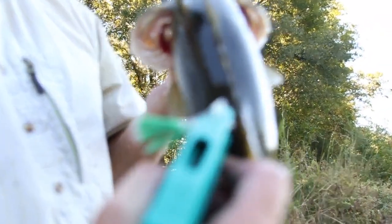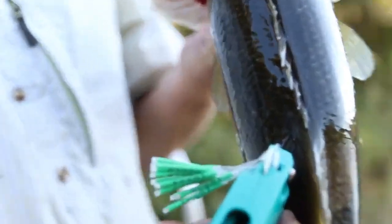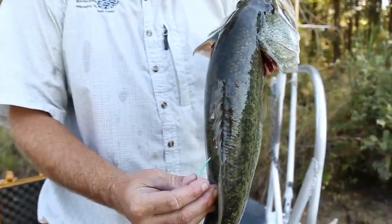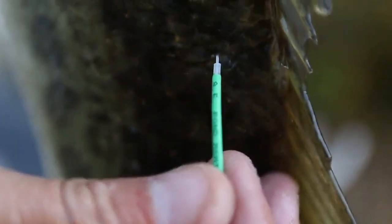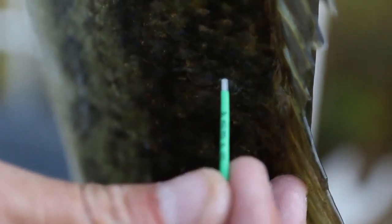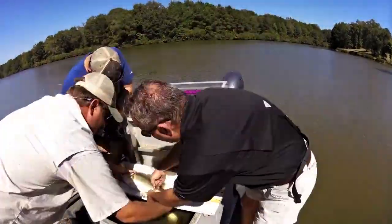We're measuring and weighing all these fish, getting their millimeter lengths and gram weight, and tagging the larger bass. We've got our tag system down — the first number is the year, and then each successive tag is a different fish, but we keep up with each tag number in our database. If we catch that fish later, we'll get a really accurate growth rate on that fish, and we know instantly when we pick up the fish and check the tag number that it was tagged in 2016.